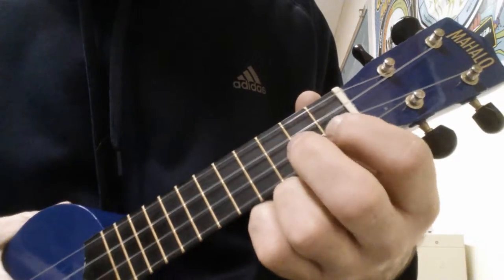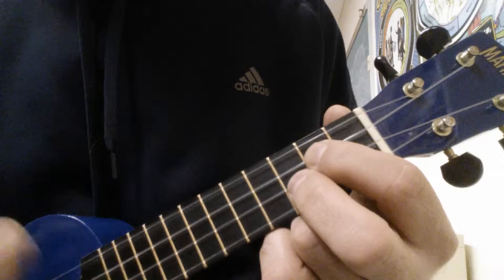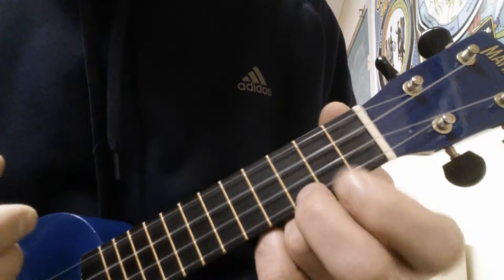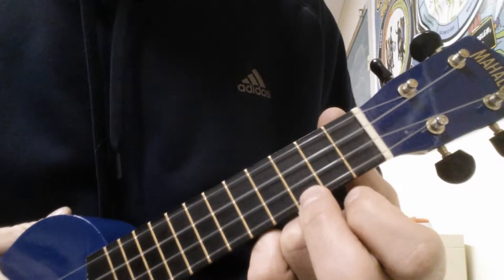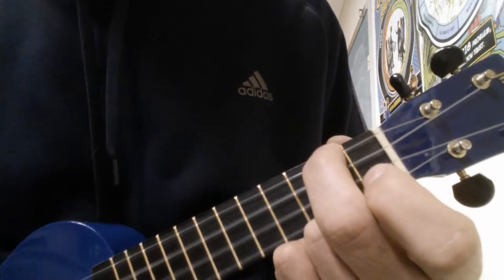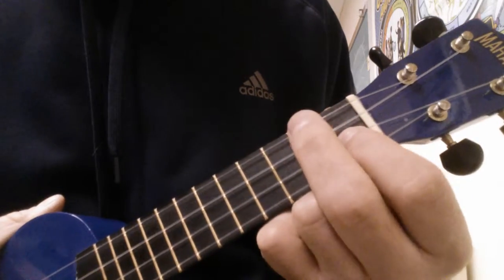The next part, we're going to use D minor, G, and C. But the third time we play that progression, we're going to use an A minor instead of the C. Here's how that goes.